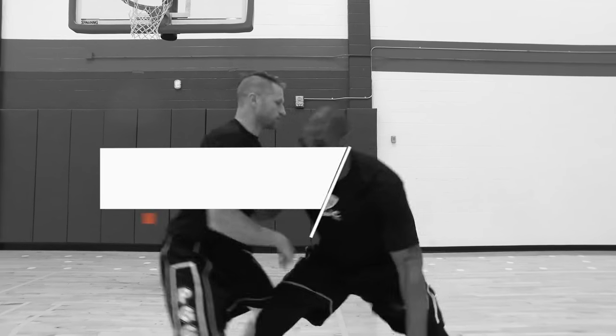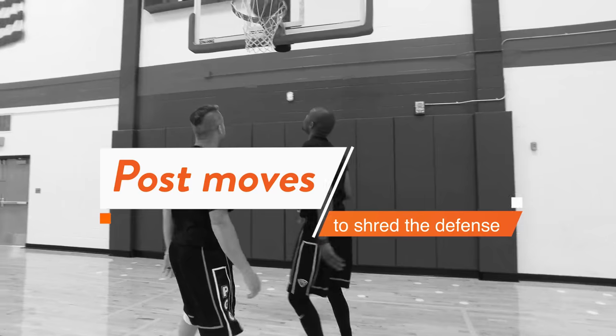Jason Wells here with PGC Basketball, and today we're going to talk about a few post move secret keys to help you shred any defense. We're talking post moves but not post players — anyone can find themselves in this position, which means anyone can be a threat out of it. This is not reserved for the guys that are my height; it also applies to guys that may not be as tall as me, like Tyler.